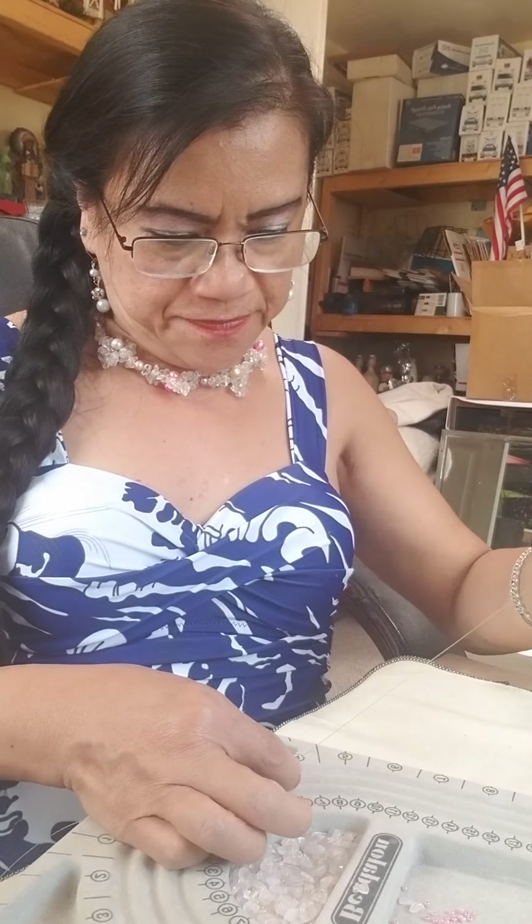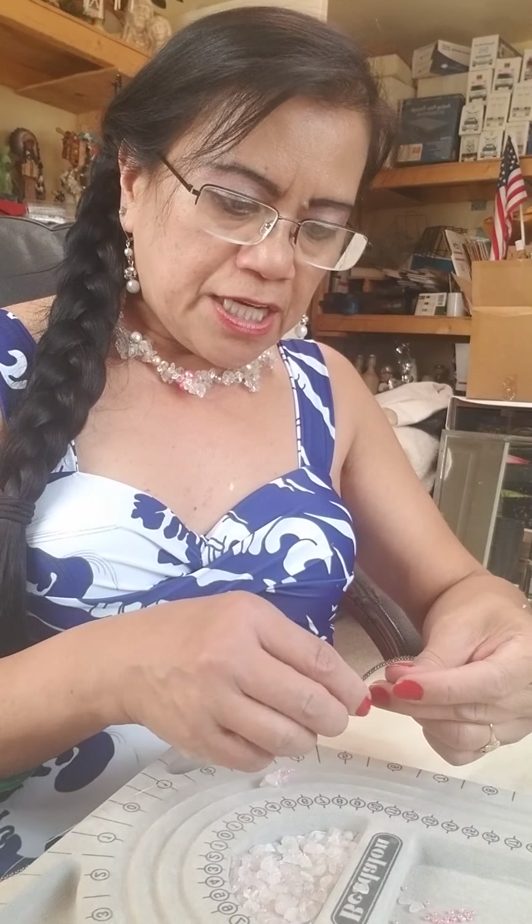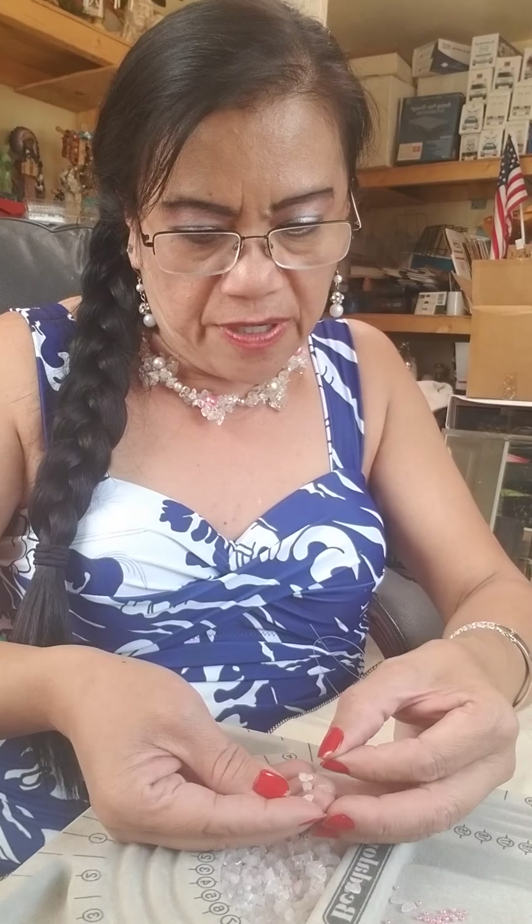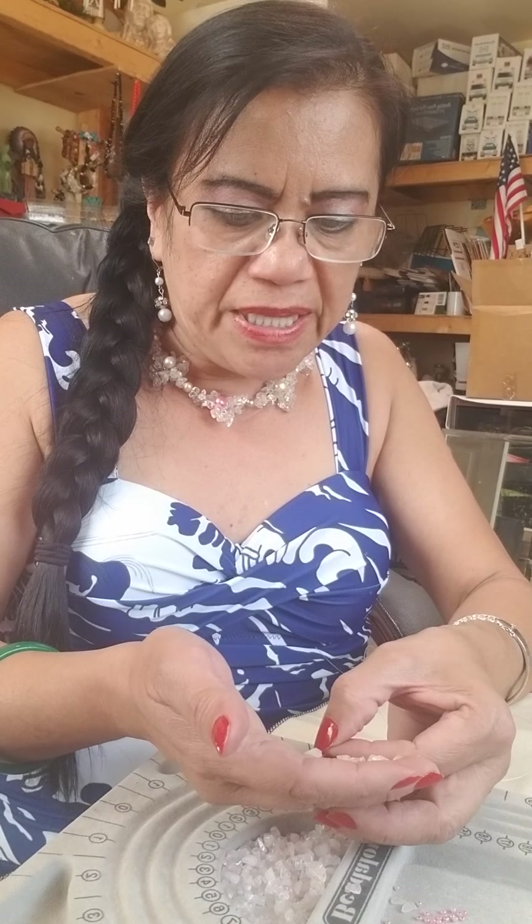Do it again — eight pieces of the gemstone for the next petal. Every petal needs to be the same number of beads: eight pieces. The beads are very small, that's why it's very hard. You need to have patience.